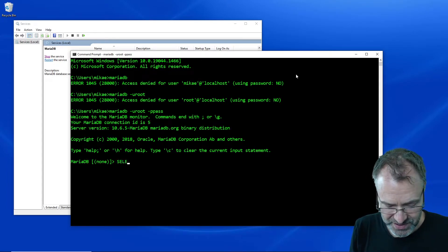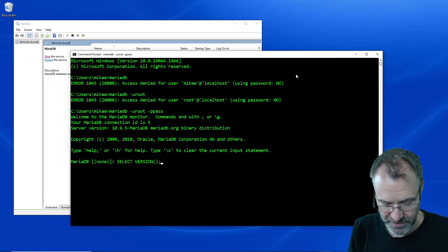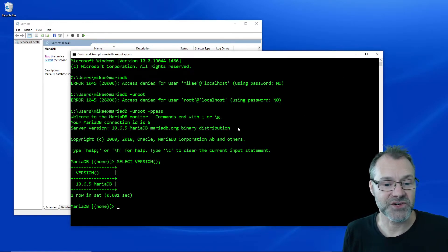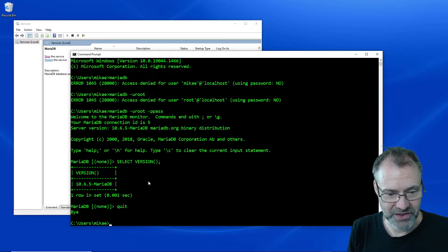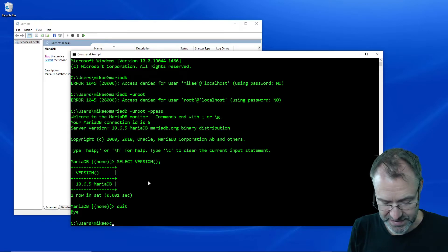That worked. So let's run SELECT VERSION() to see what kind of database version I'm in. It seems to be MariaDB — nice. So let's quit there.